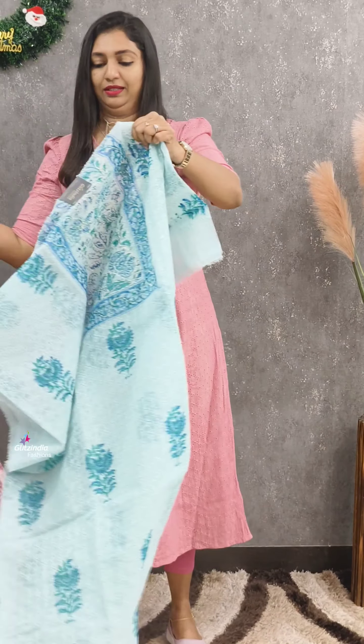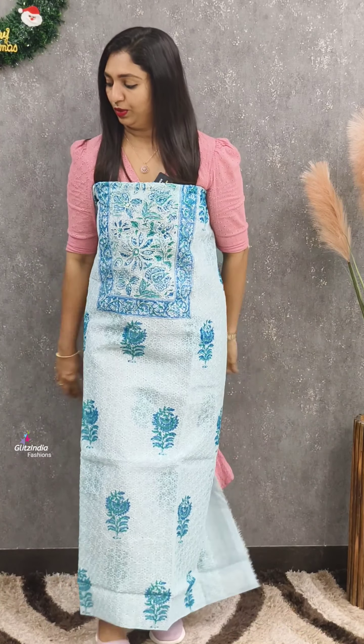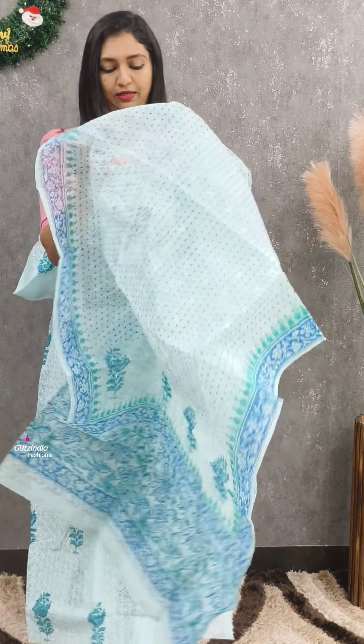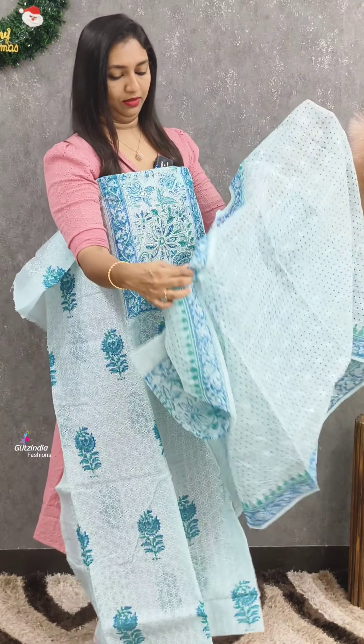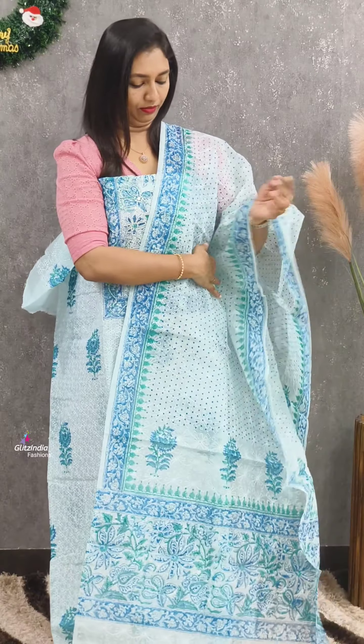The next one is in the 1895 range. Blue shade. This is a block print. This is a blue color that will give a good look.